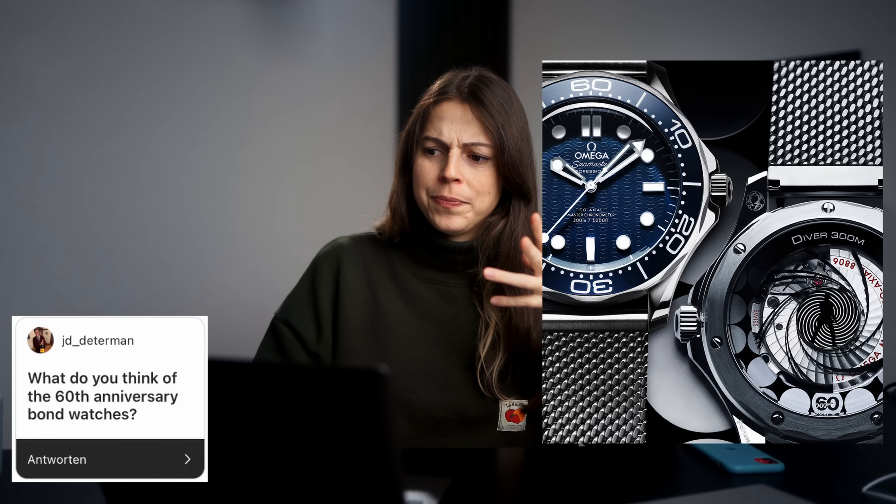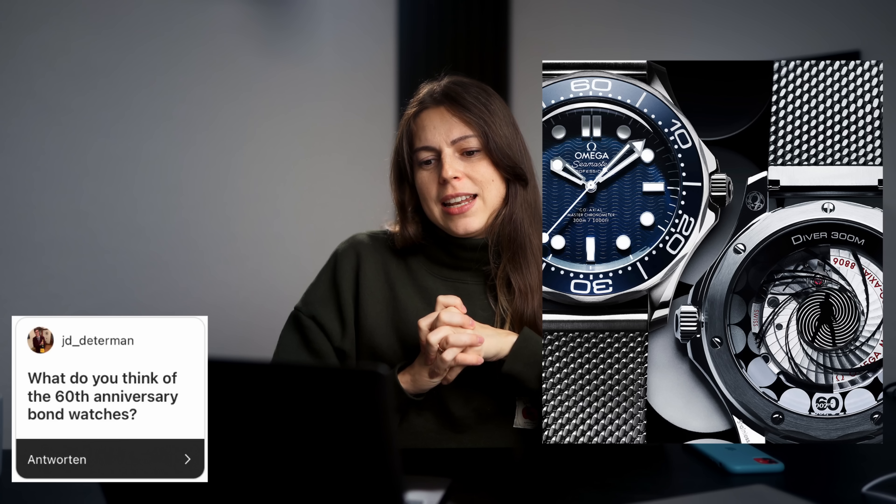I've got this question so many times on Instagram and here on YouTube: what do you think of the 60th anniversary Bond watches? There are mainly two — you have a new Bond Seamaster in steel with a revamped case and dial, and then there's also a white gold version. I believe Omega has a special name for the white gold — Canopus Gold. Funny little anecdote: Kai and I were sitting on the sofa scrolling on our phones, and I loudly said 'oh my God.' He turned to me and said, 'did you just see the new Omega?' He knew immediately what I was reacting to.